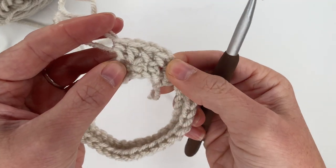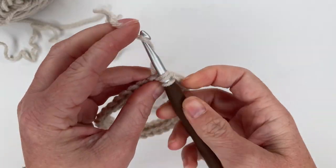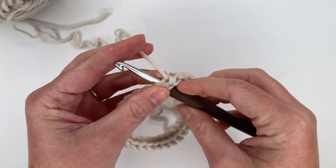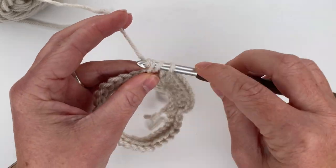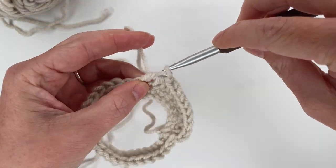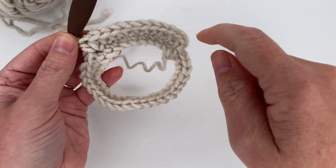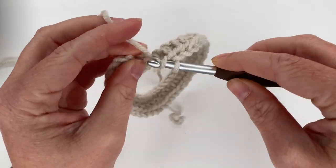So you'll have two stitches coming out of the same spot. We're going to repeat that all the way around: half double crochet, half double crochet, and then an increase — two in the same spot. I'm going to repeat that all the way around giving me a total of 40 half double crochet stitches in the row. I will come back once I get back around and we will get ready for row three.